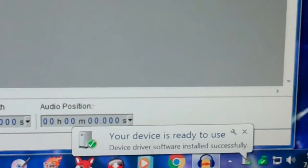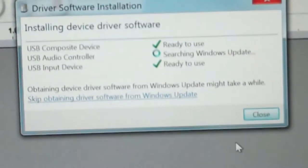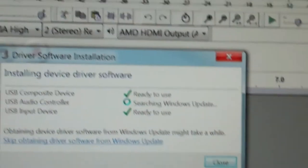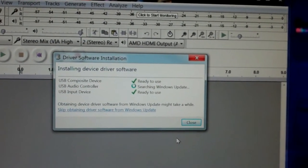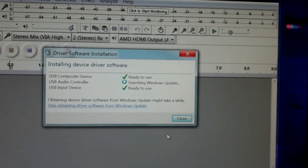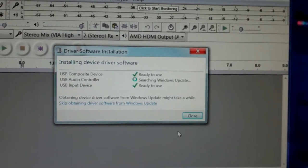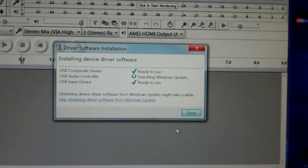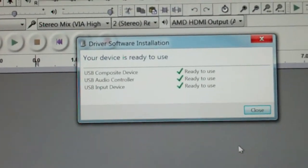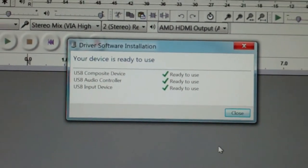It's still installing device software, searching Windows Update. It found the composite device and the input device, and now it's looking for the audio controller to obtain the device driver. All three are ready to use, so I'm set up.